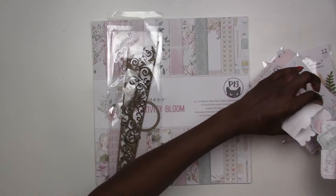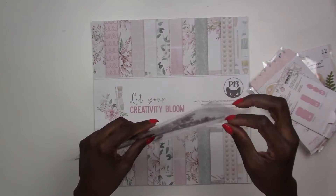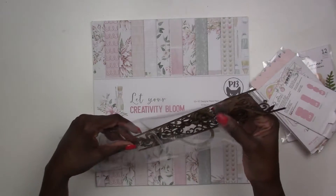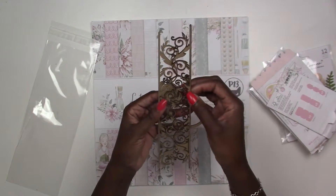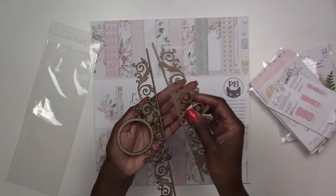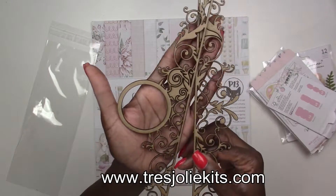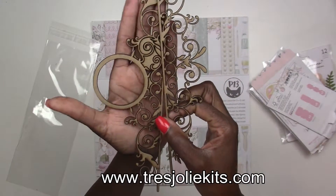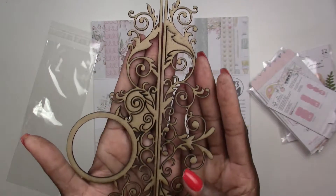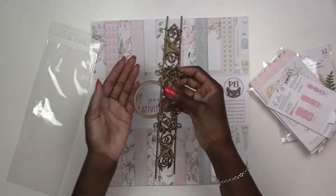As you know, Treasure League cuts our own chipboard, so you can check out our website to purchase either single chipboard or a kit. For this month's chipboard, we've got a piece cut just for this kit — it'll be new in store as well. It's two pieces: a border and a frame. That's the new piece and it will be available in the store.